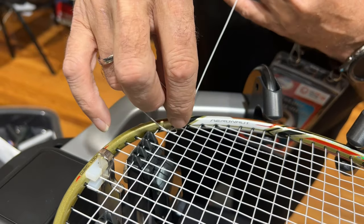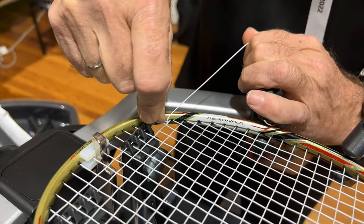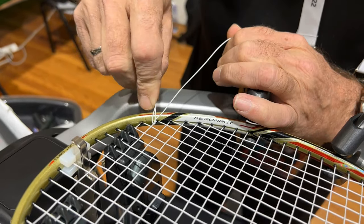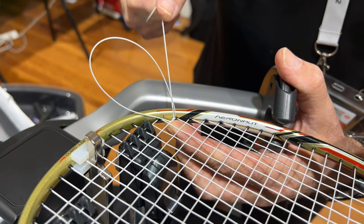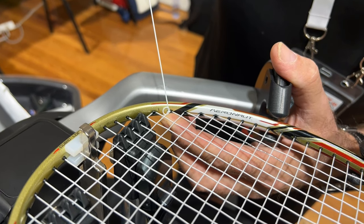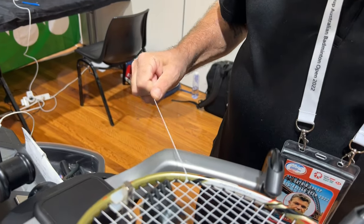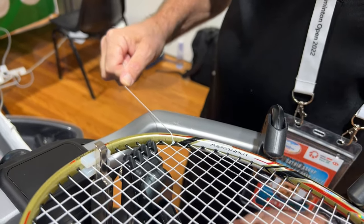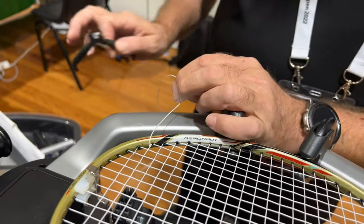I'm pulling here, then I tighten the knot just using the loop — you can see there's no breakage. Lock it tight with the tail end and release the clamp before I cut. And you see there — it didn't move.